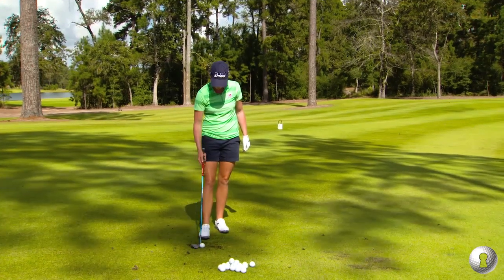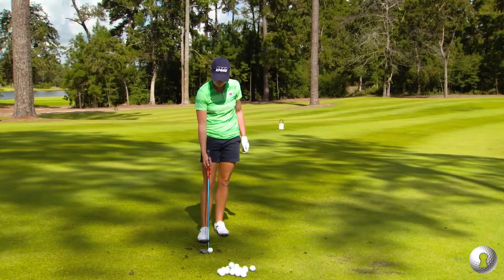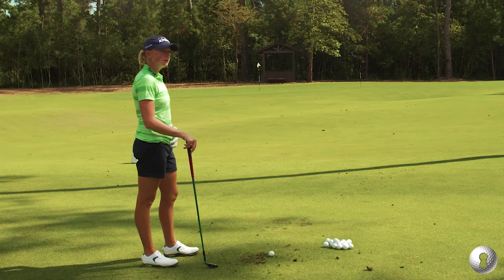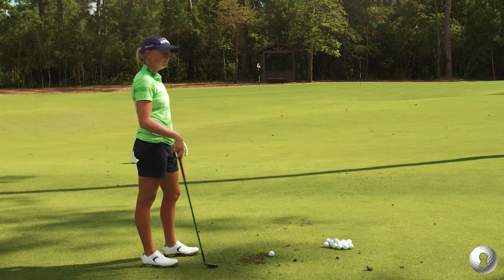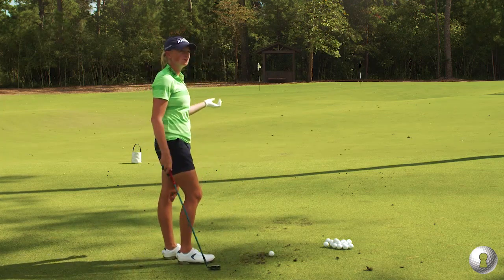So yeah, like you might hit it in the right rough or something short — you might throw it up high over a bunker. But the reason you don't use it much is because it's a little risky. It's pretty risky, and there's no need to unless you absolutely have to.